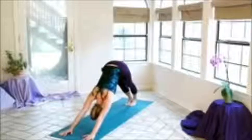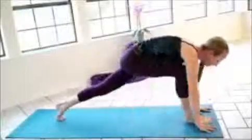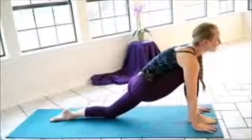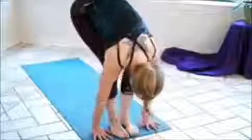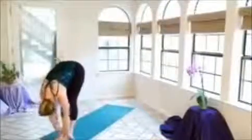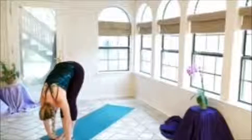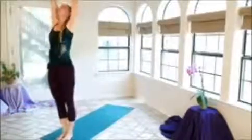Again, releasing any tension in the neck, in the face. Inhale, stepping the right foot forward — helping it forward if you need to so that your fingers and toes are in a straight line. Dropping the left knee, the left top of the foot. Gaze is once again towards the horizon. Inhale, curl the left toes under, we'll exhale, step the left foot forward. Micro bend in the knees, hands hanging, head hanging down. Inhale, extending the arms up and out, really reaching, tucking the hips in. Exhale, the hands down.